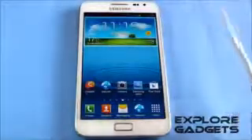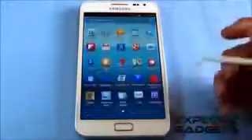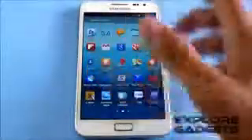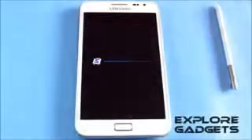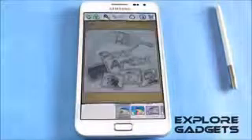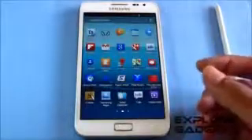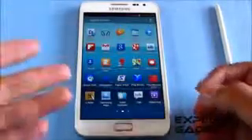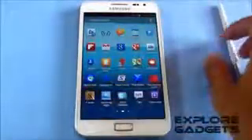Even the S-Pen works as well. So first, showing you what you get: you have the Apollo music player — works perfect. You also get Paper Artist, which works perfect as well. Paper Artist comes with other Android 4.1.2 ROMs but there have been issues with it in some ROMs, so just showing you it's working fine. Even the S-Note guide works perfect.